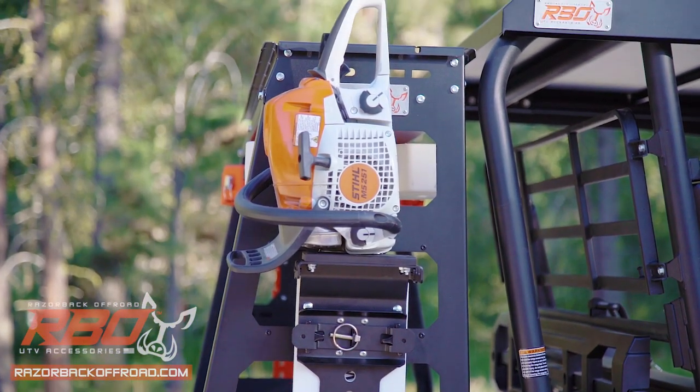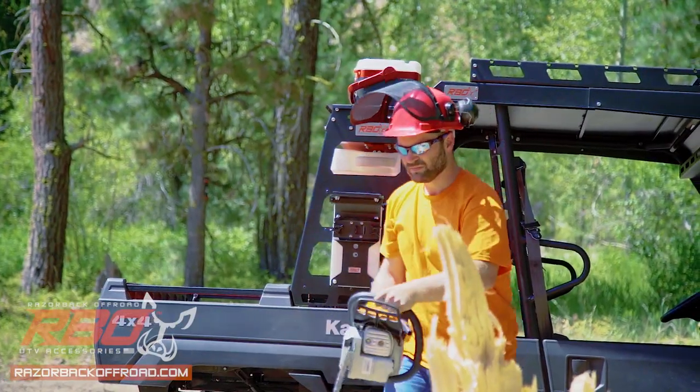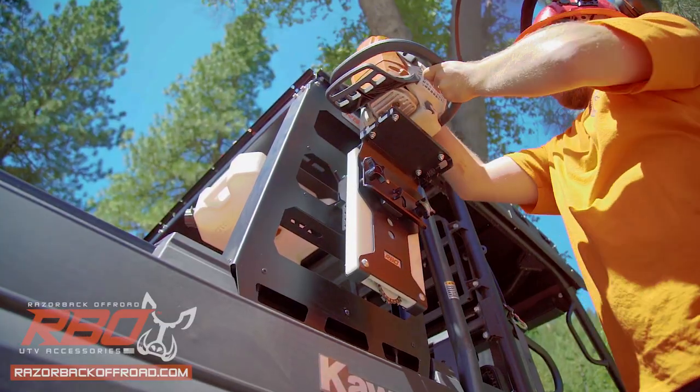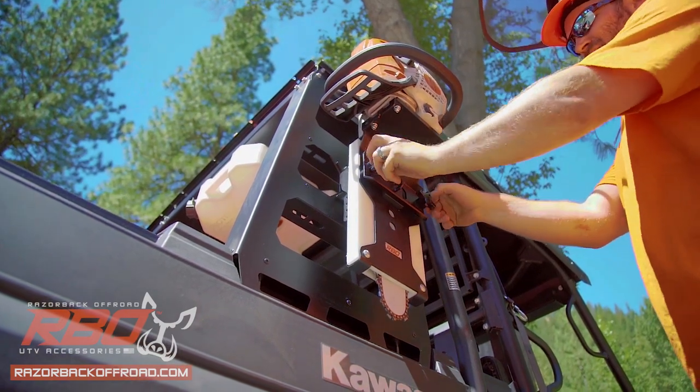The UTV Chainsaw Mount is designed to be as dependable as the people that use it and as tough as the saw it holds. We utilize this high-density plastic to protect your chain blades while also holding up to their bite over and over again.